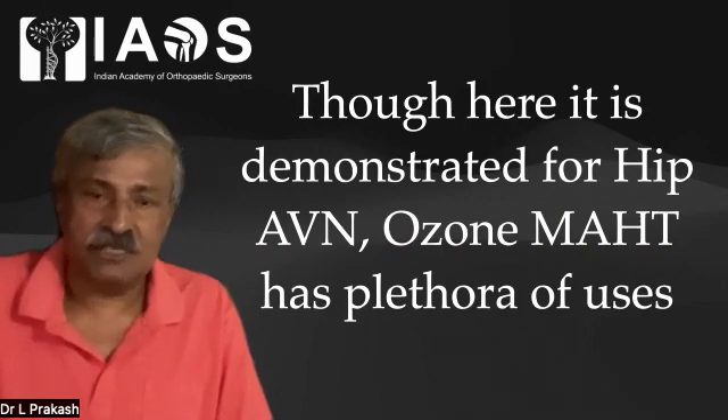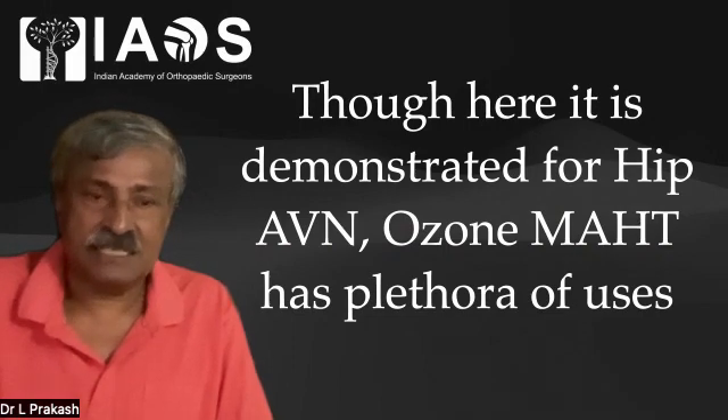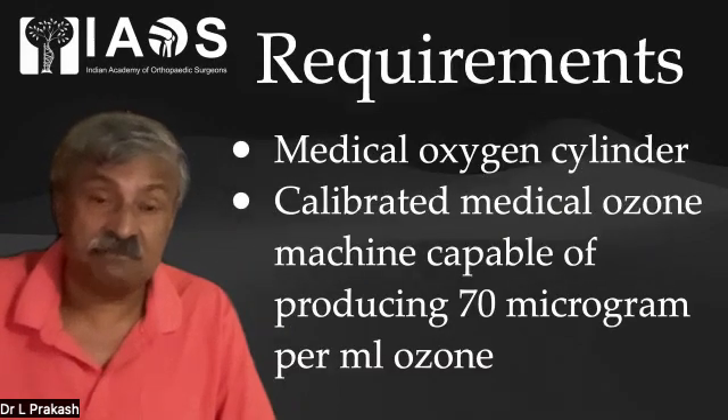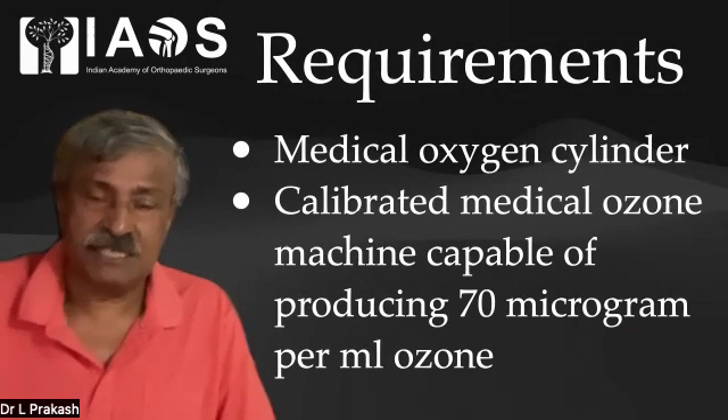Though demonstrated here for a hip condition, Ozone MHT has a plethora of very important uses. We need a medical oxygen cylinder and a calibrated medical ozone machine capable of producing 70 micrograms per ml of ozone.